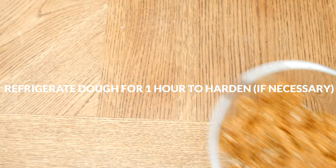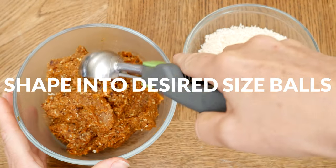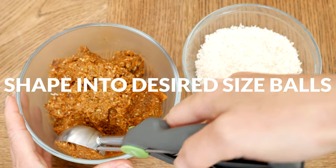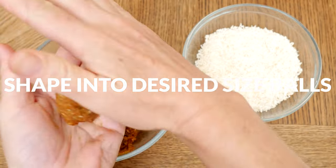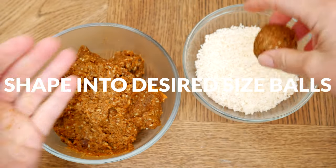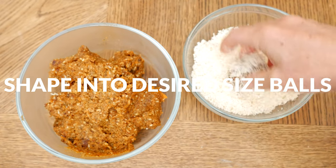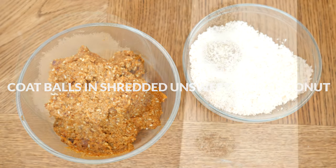If your dough is too sticky to handle, place it in the refrigerator for about an hour to harden just a bit. Shape into your desired sized balls — I am using a one and a half tablespoon cookie dough scooper, which makes it super easy to form into a ball. You can also coat your hands with a little filtered water to help prevent sticking, then coat each ball in some shredded unsweetened coconut.